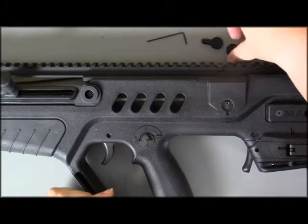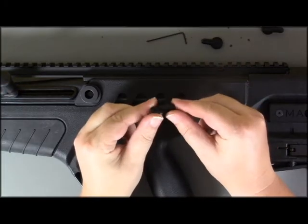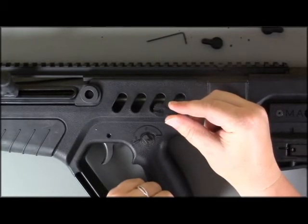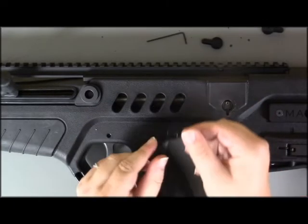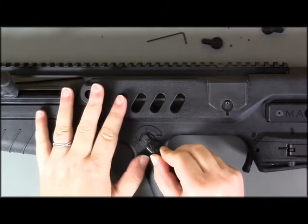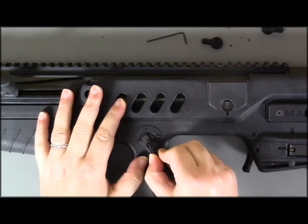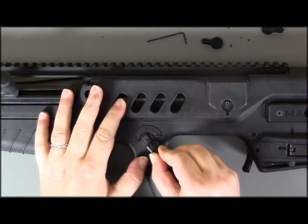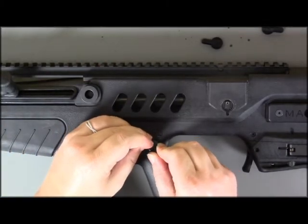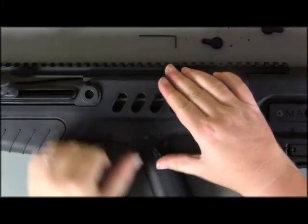Grab the Luma safety you want on the left side of the rifle. In this video, I am putting the medium lever on the left side. You'll see at the bottom where the safety is to slide on — you'll want the arrow pointing towards the rifle. It helps to get it started until you reach the raised pin. Hold it in place and then take your hex wrench or punch and depress it down so the safety can continue to slide on and click into place.